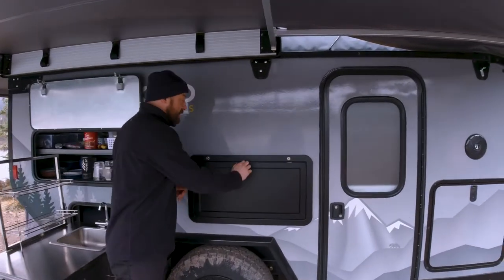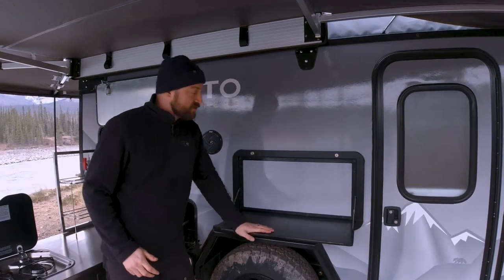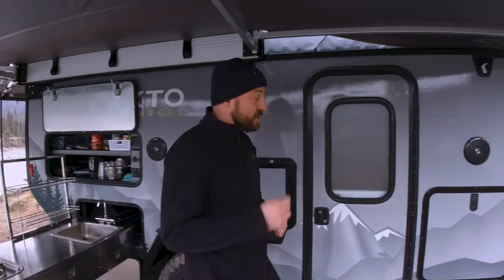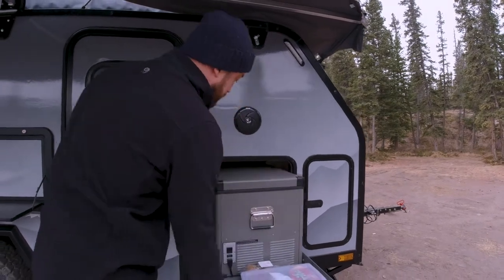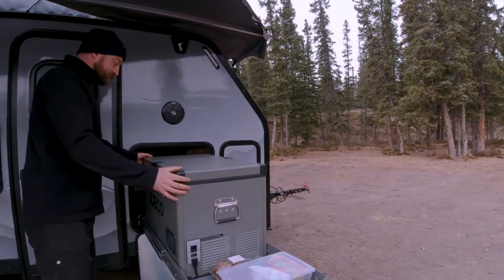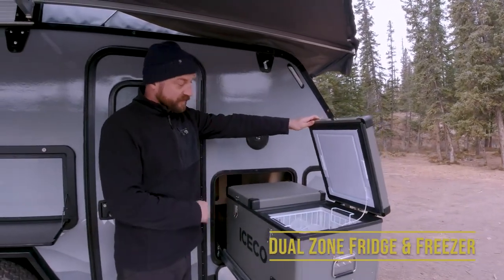Just next to the slide-out kitchen is our fold-down table, or prep deck, because you can never have too much prep area. And just to the right is our slide-out lockable tray that houses our 12-volt dual-zone 65-liter fridge and freezer combo. The left and right sides can each be fridge or freezer — you can switch between the two.